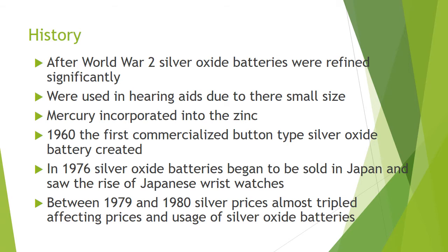A couple of years later, between 1979 and 1980, silver prices almost tripled, affecting the world usage of these batteries.